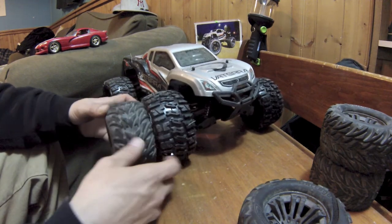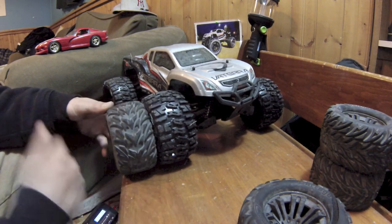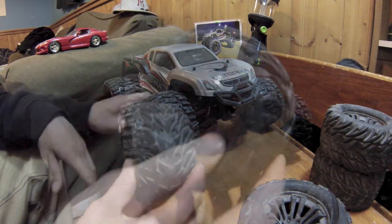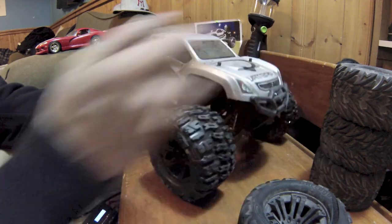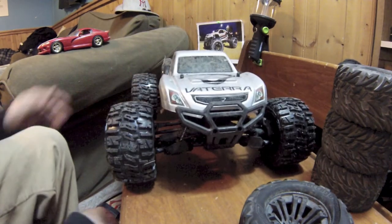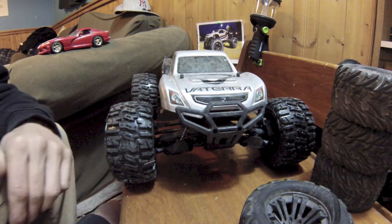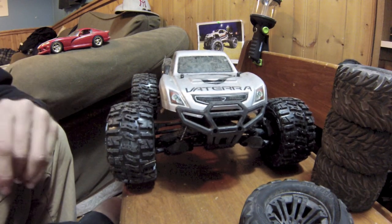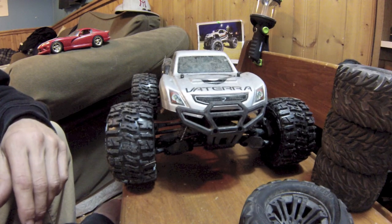There we go — not bad. A little bit bigger and wider too, so that's the stance of the truck with those nice tires on there. They work wicked — they hook up and grip, and they actually hydroplaned a little bit in a puddle.